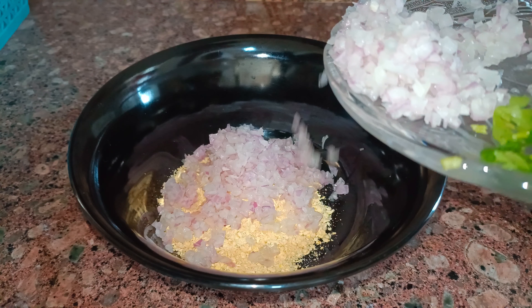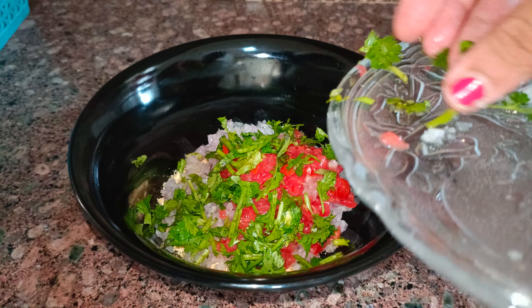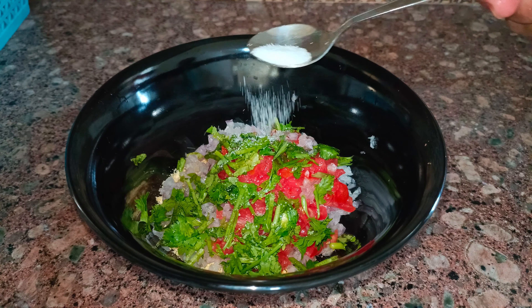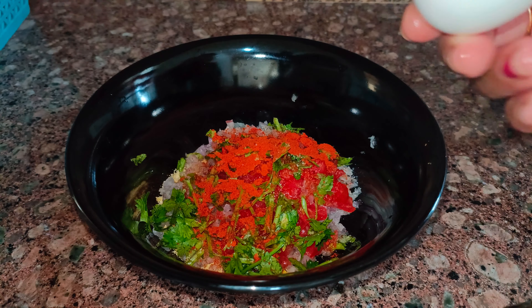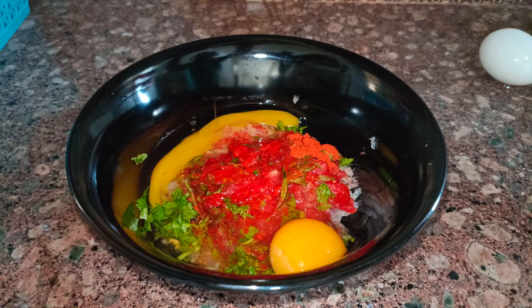In a bowl, add 3-4 tbsp oats and medium-sized tomatoes. Add 1 tbsp of salt and 3 eggs.